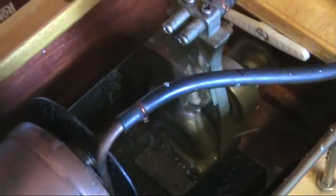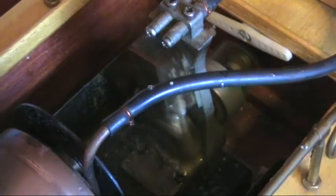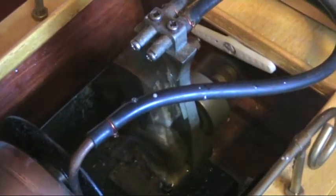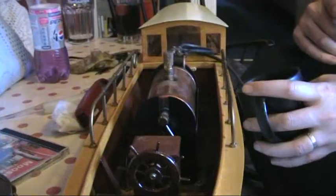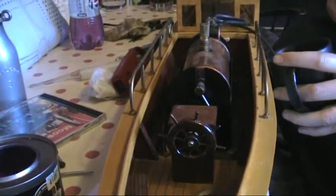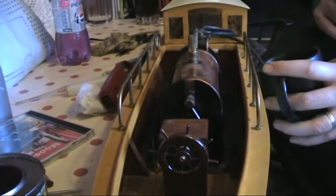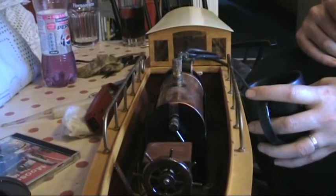There it goes, going like a dream, running on Sterno. Just having a look — not from the front of the boat now, just looking up towards the boiler and of course the cabin at the back there. This is a lovely machine.